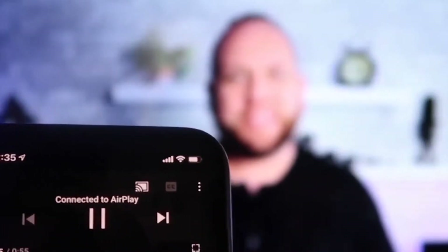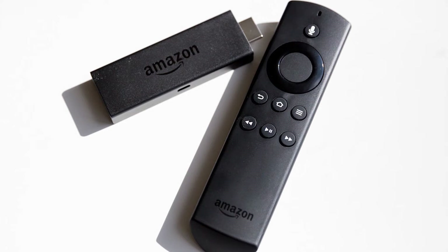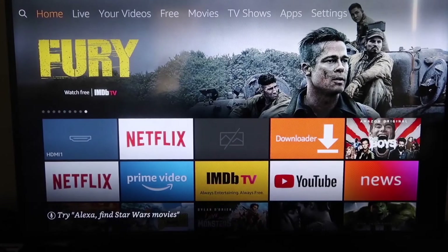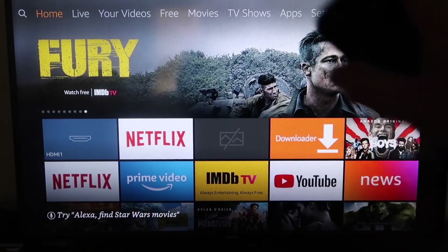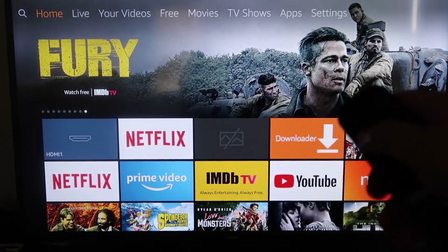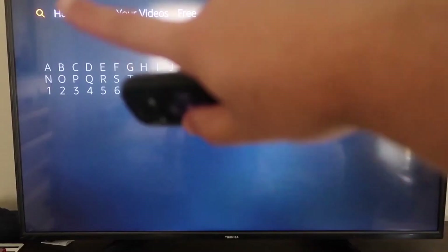The second way to screen mirror your iPhone is using an Amazon Fire Stick or any of the Amazon streaming devices. Here are step-by-step instructions on how to mirror anything on your iPhone to your Fire TV or Fire Stick.